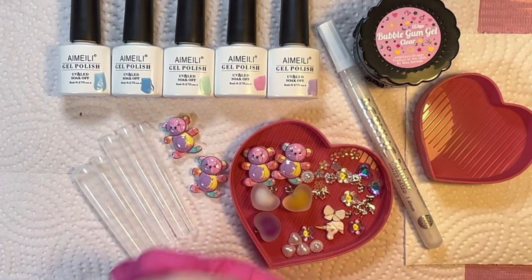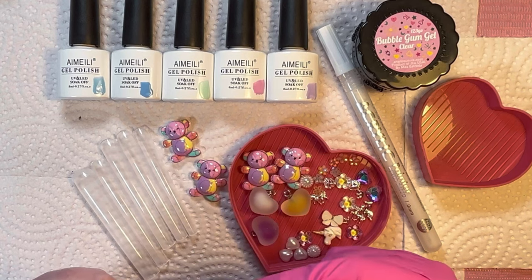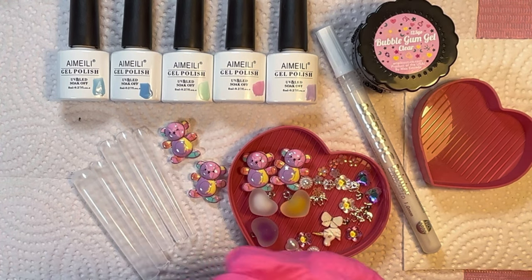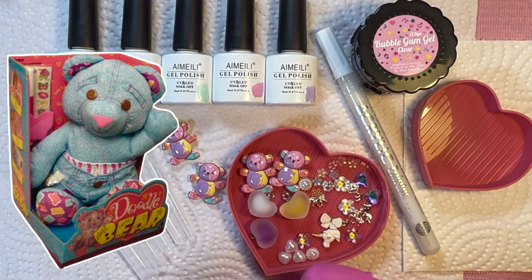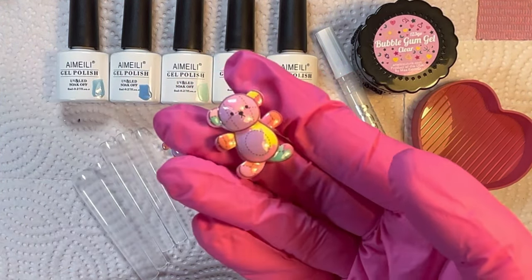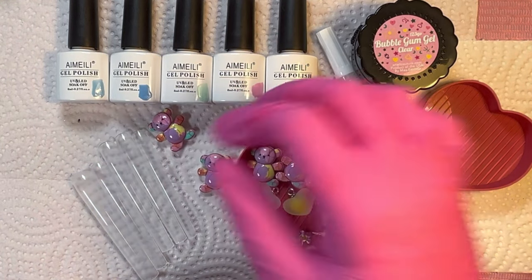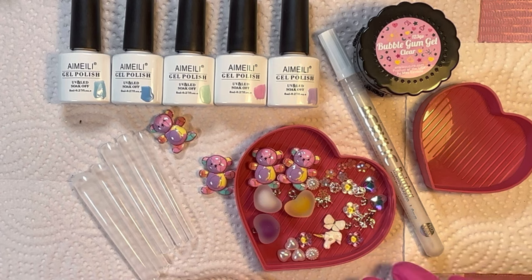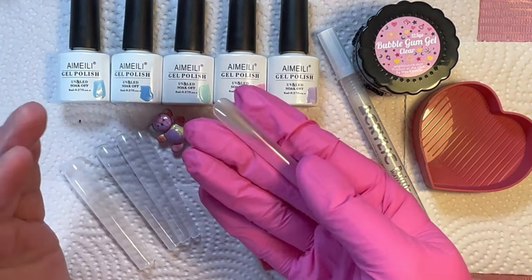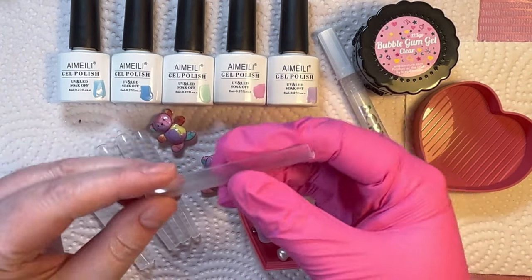Hey everyone, welcome back to the channel. I'm Kristen and this is a place where we just hang out and also make interesting nails together. Today we're making a set inspired by Doodle Bear. I'm super excited to show you the process and how cute they turned out. I was inspired by these cute little bear charms and I also learned some really fun facts about the history of Doodle Bear that I'm going to be sharing with you. On top of that, I'll also be using these 10XL sculpted nails from E-Nail Couture Canada and it's my first time using them.